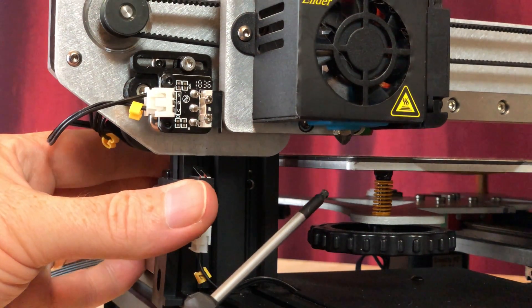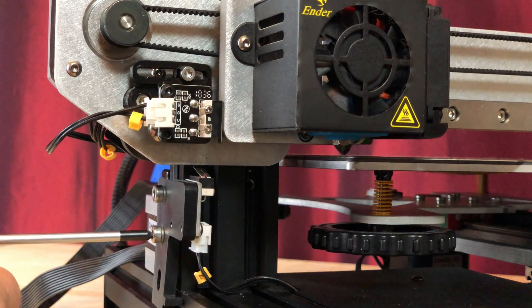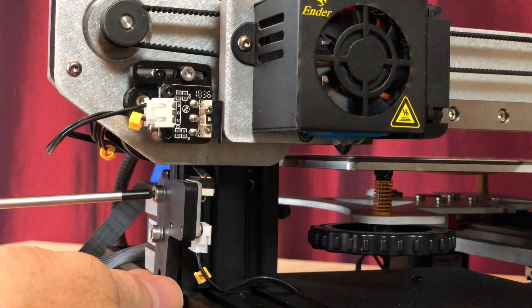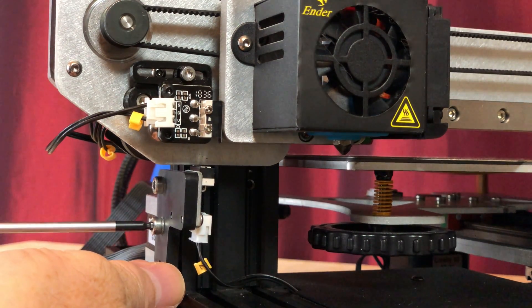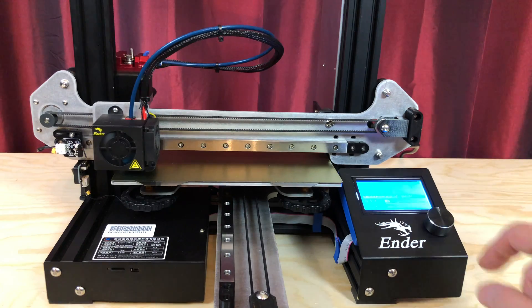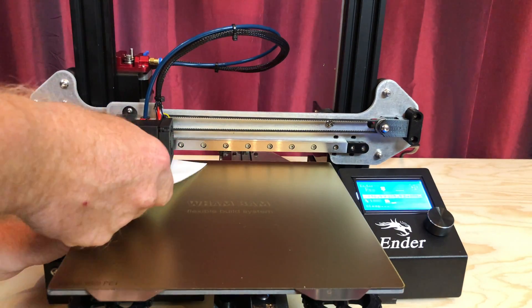Next, let's adjust the Z-axis limit switch to get the nozzle closer to the bed. Manually adjust the Z-axis until the nozzle is about a millimeter above the bed. Then loosen the set screw holding the Z-axis limit switch mount in place, slide the mount up until you hear the switch click, and tighten the screws to secure the mount. Now use your favorite method to level or tram your bed, and then you're ready to print.